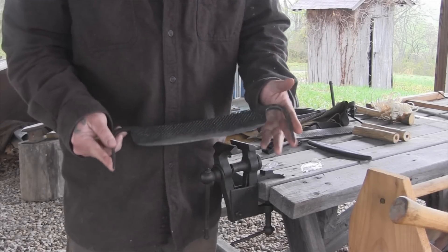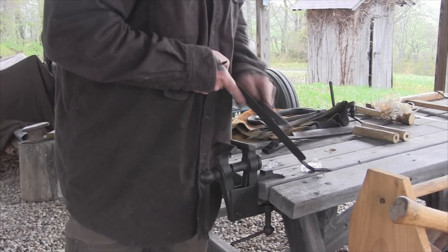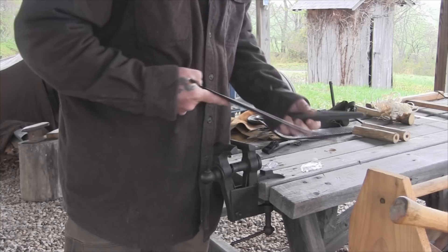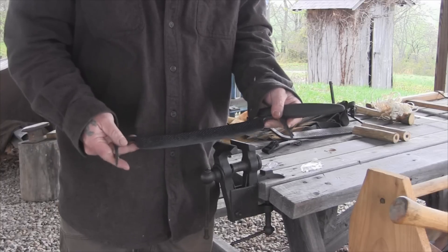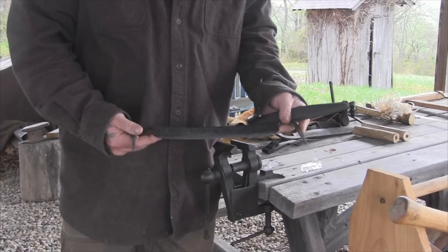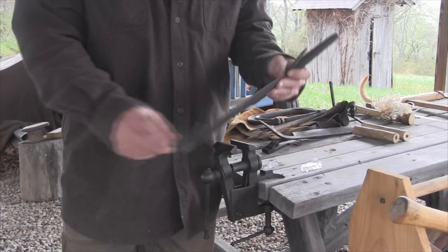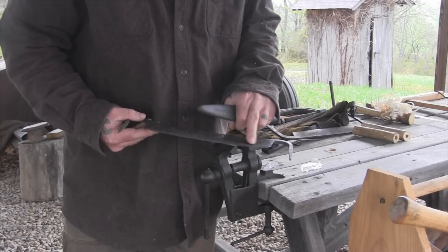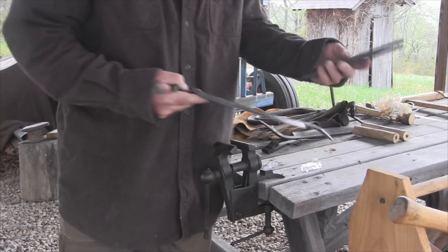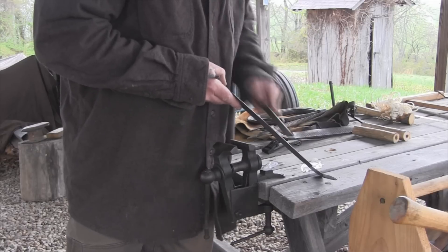We have our blade that we made yesterday for our draw knife and I've just been giving it a final sharpening with a carborundum stone. This blade had to have some of the temper taken back out of it — when we quenched in oil we made it very hard. To reduce that temper I used my forge, let the coals burn down to a glowing bed, put the blade up in the coals and watched for a straw yellow color to rise through the blade. Then I pulled it out and did my final sharpening with both file and stone.